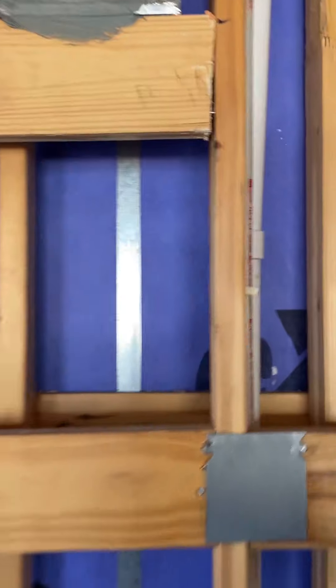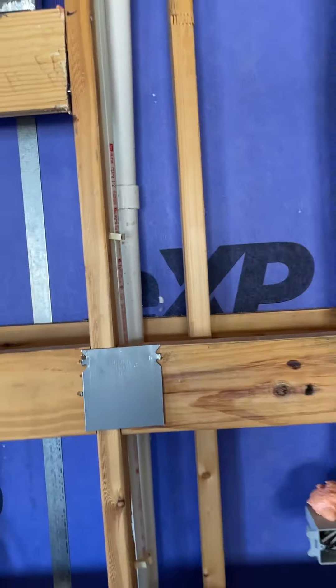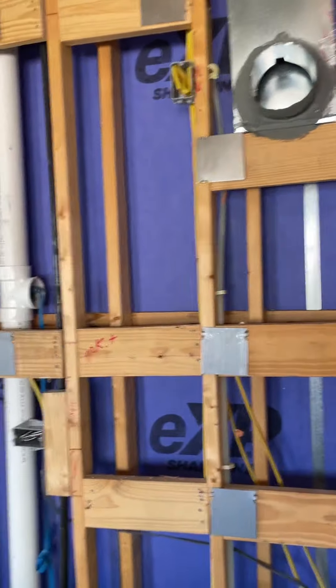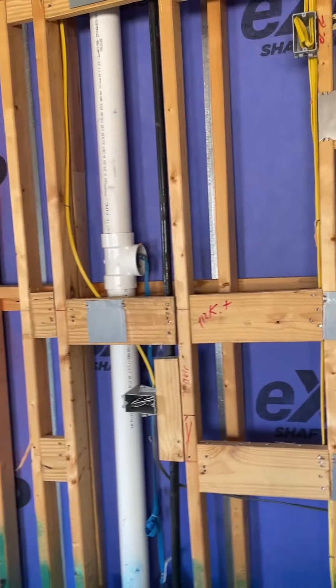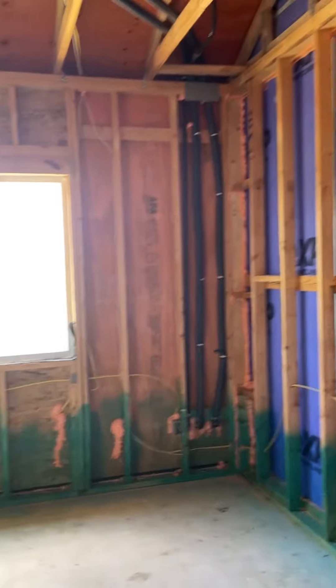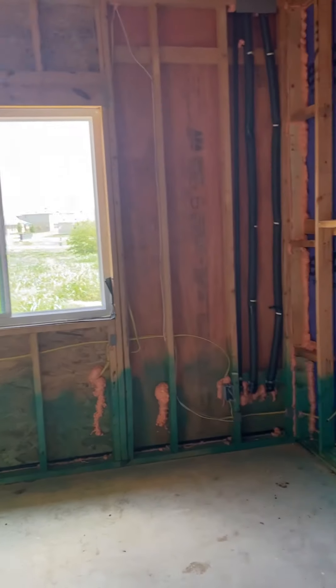An inspector is looking at the plumbing — these are the water lines here. They make sure the lines are full with water now to confirm there are no leaks before drywall goes up. The drain lines have plugs with water above them just to make sure everything holds. The inspector goes through the house looking for all these things so you can work with the builder to get them fixed, because once the drywall is up it's a lot more difficult.